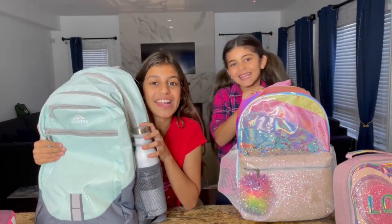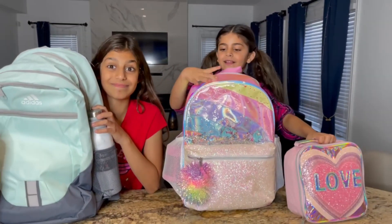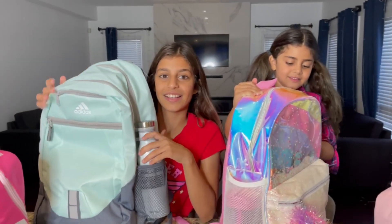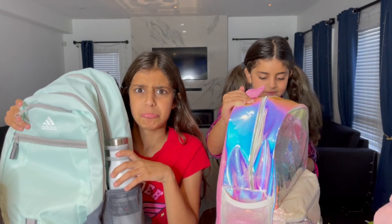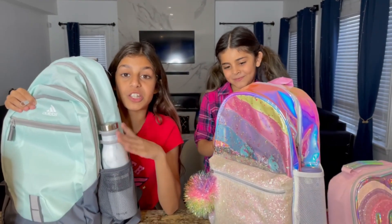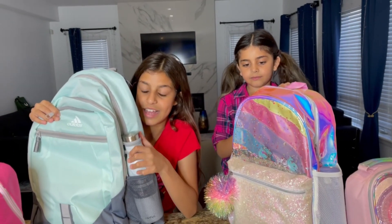Dima's in seventh grade and Sally's in first — we are all super excited! It's going to be a relaxing day for mommy. We're going to a school we've never been to before, so it's a brand new school for us.